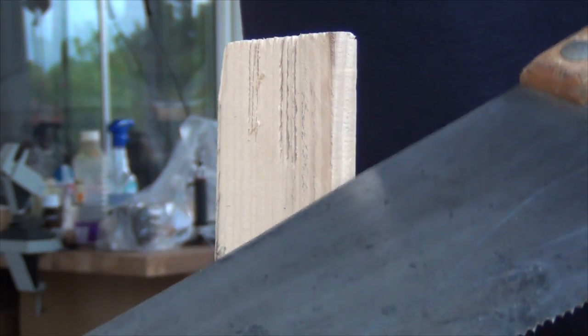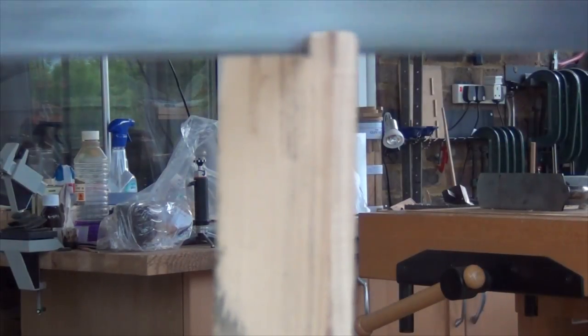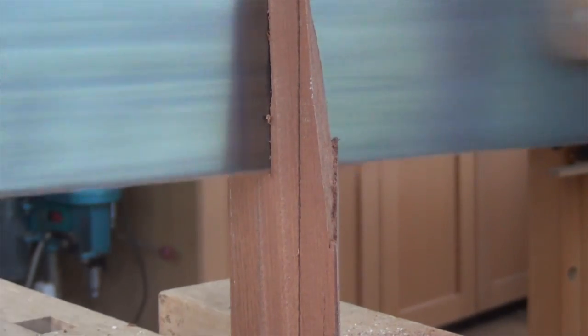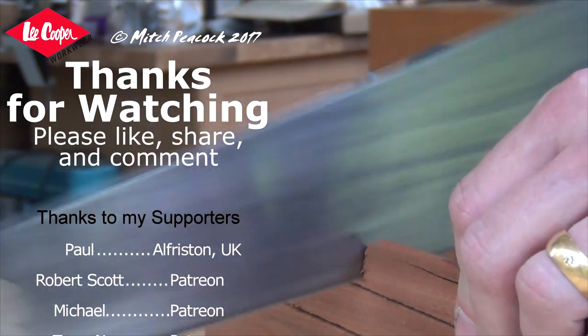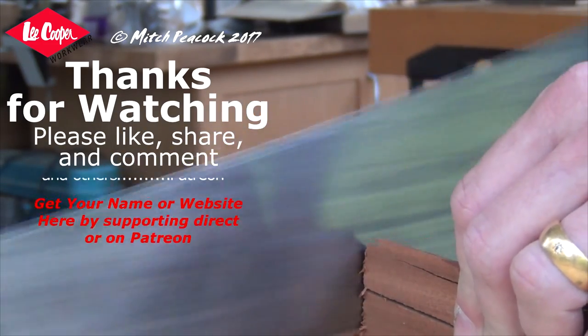I'm very happy with how it rips in soft woods and harder woods. The only trouble is a little bit of tear-out when cross-cutting, although a well-knifed line should help avoid that. I hope you found that interesting. Cheerio!